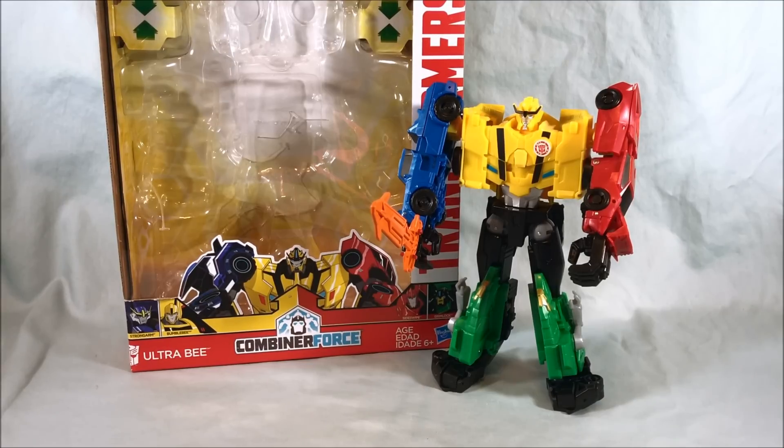Just don't go in expecting some amazing, fully articulated toy that you can get all these great poses with. But if you're just looking for a goofy, fun toy that's going to be fun to take apart, transform, and put back together, this will satisfy you, I think. So let me know what you guys think in the comments below. Please like and share this video, and please subscribe if you haven't already. I hope you've enjoyed this look at Ultra B from the Combiner Force, Transformers Robots in Disguise. And as always, guys, thank you so much for watching.